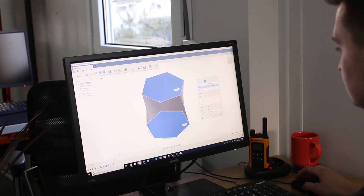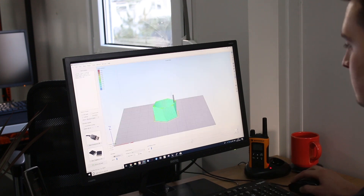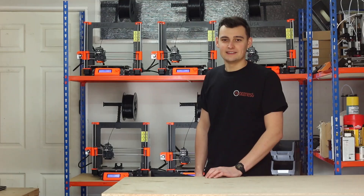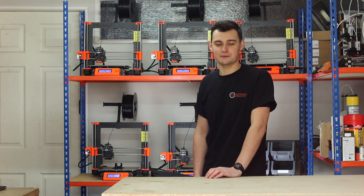To create our plant pot we're using Fusion 360. We're going to create an STL file and export it into Simplify 3D where we can slice it for 3D printing. Now that we've got the area ready for the time-lapse and we've sliced our STL file, we can begin the print.